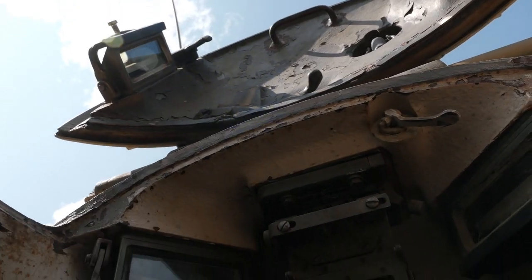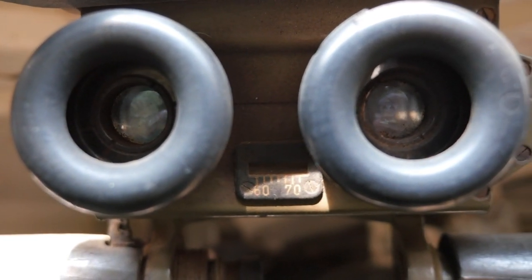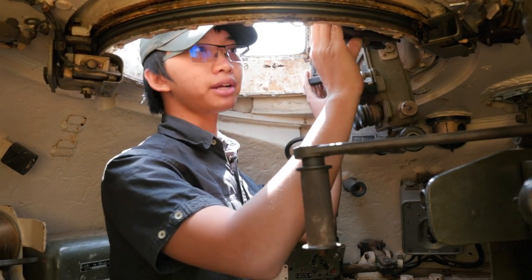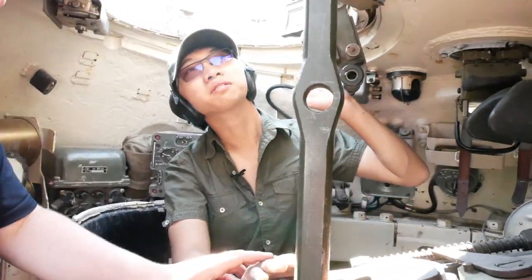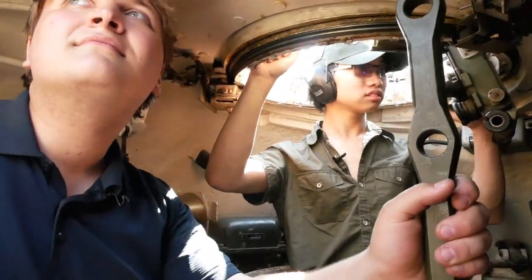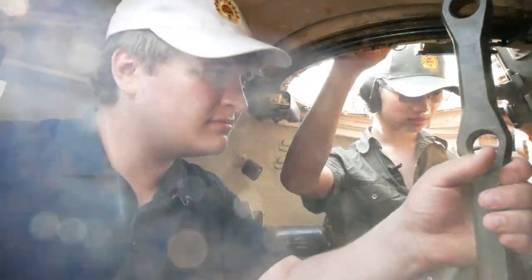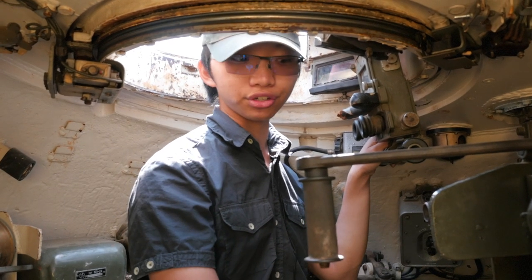The periscope is mounted to the hatch, and the hatch itself can be locked in any direction, which is quite good if you're looking for targets. On the periscope, there are lines for range-finding printed onto it directly. On both sides of the main periscope there are also smaller periscopes, and on the hatch itself there is a periscope to look directly to the right of the vehicle. One issue with this, having to do with the age of this vehicle, is that there are no facilities for night fighting at all — no night vision, no electronic viewfinders whatsoever. However, on later versions such as the T-55, there were electronic fire control systems and, obviously, night vision and thermal optics.